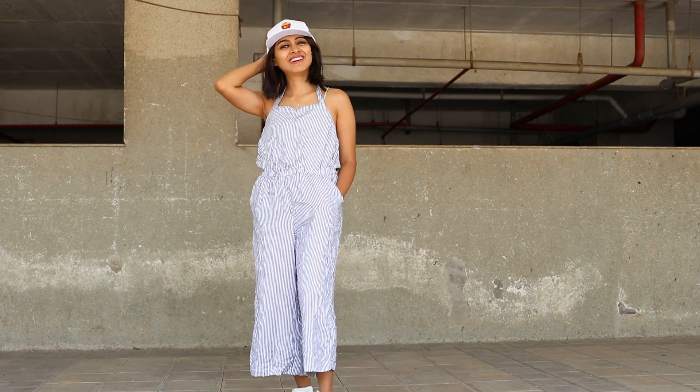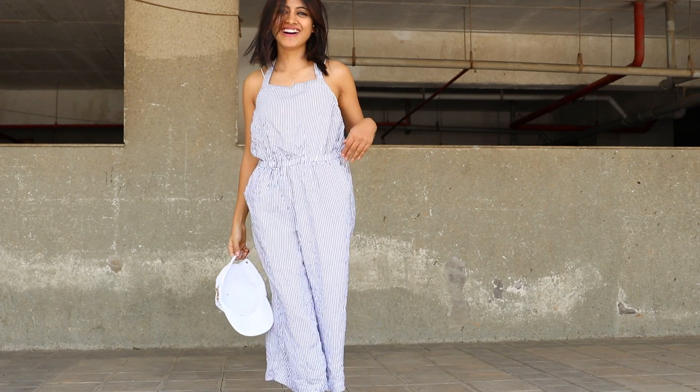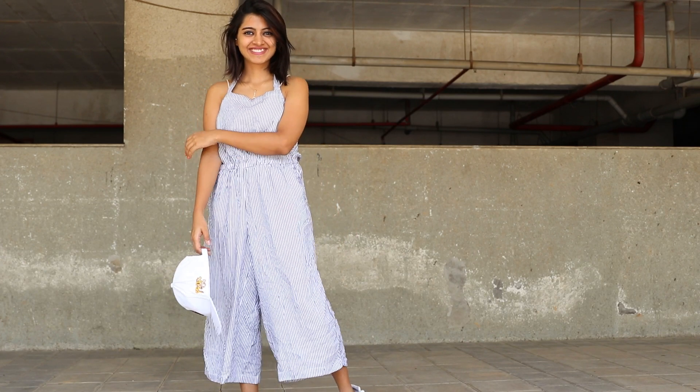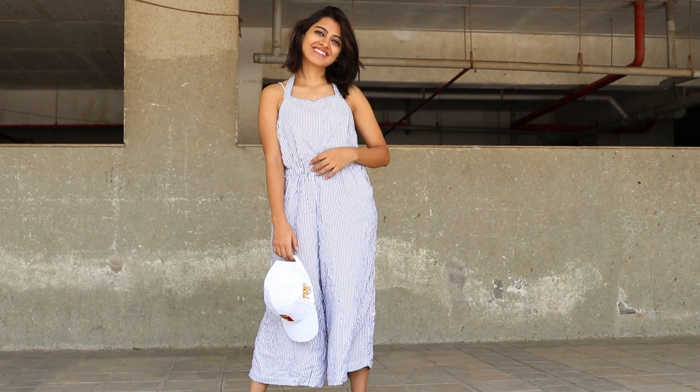I will show you the outfit that I have worn. This is a cotton dress, so it is very comfortable for the summer season. I have worn it with a crop top, but you won't see the crop top because this dress is high rise — it's not low rise, it's very high rise.